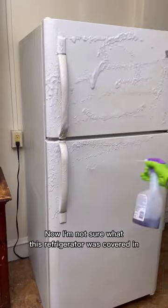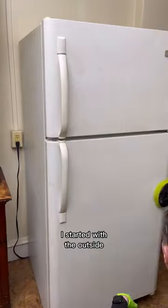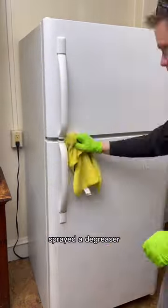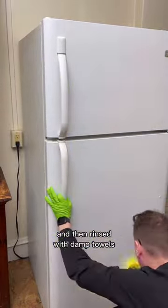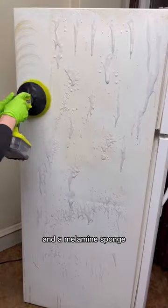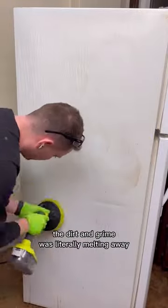Now, I'm not sure what this refrigerator was covered in, but it was literally changing colors as I cleaned it in front of my eyes. I started with the outside just because I wanted to get it clean and see what I was working with — sprayed a degreaser, scrubbed it in, and then rinsed with damp towels. There were a few areas I detailed with just a scraper and a melamine sponge. Overall, as you can see from this shot, the dirt and grime was literally melting away.